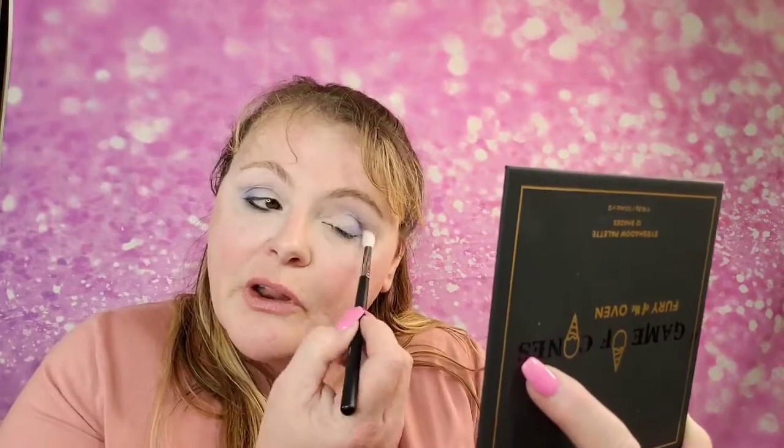You don't always have to use a skin color as a transition color — you can use a lighter color. A transition color is just a color to get you started, a light color to begin building up, because you want to build up that pigment and have a nice gradient where it gradually gets darker. See how I'm darkening up that inner crease right there, picking up product, tapping off the extra.